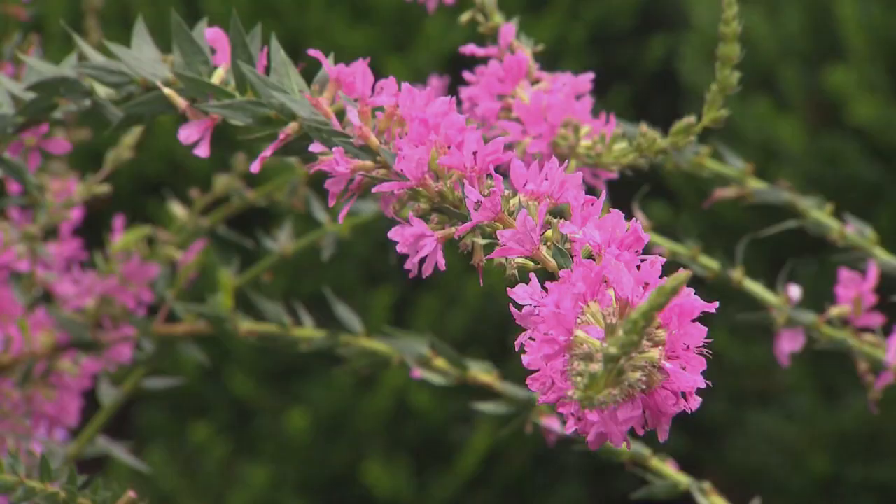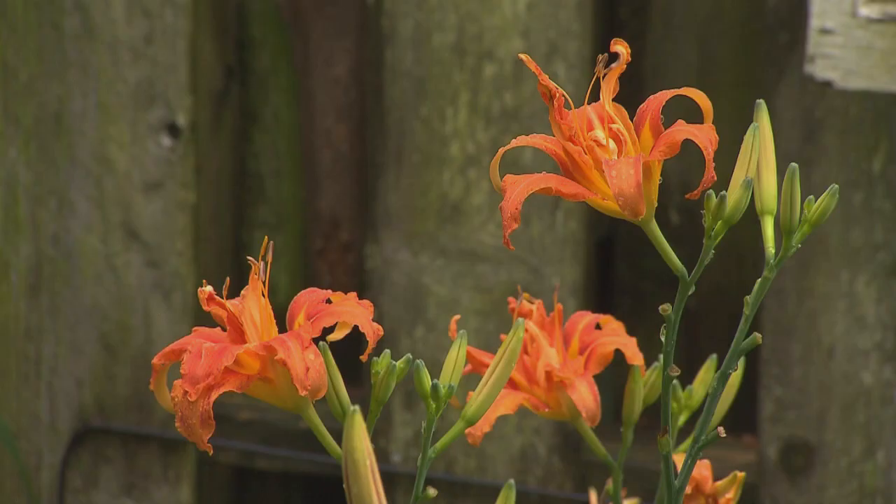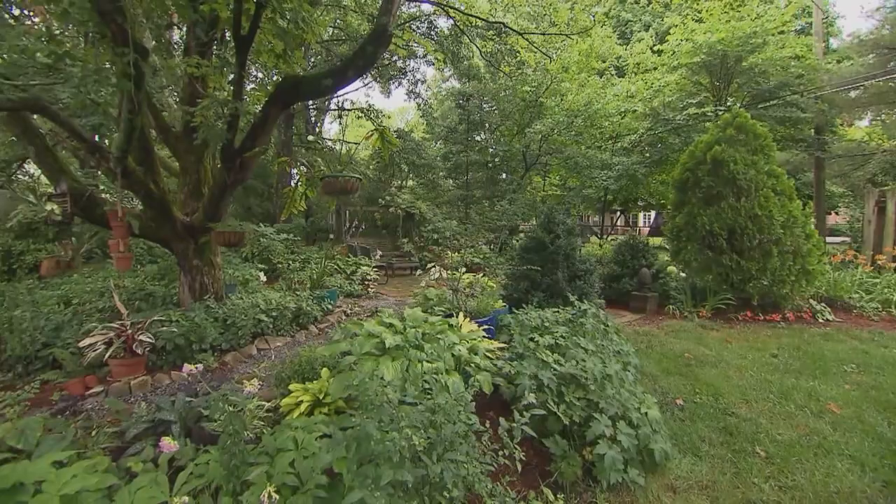You've heard of yard art before. Our next guest has turned her whole yard into art with plants. Doris Weekly, we are so glad to have you on the show. Your yard is spectacular. Walk us through this wonderful piece of artwork you've created.